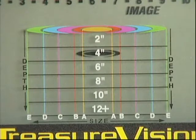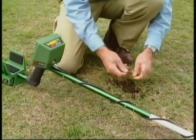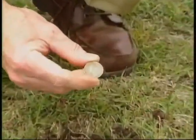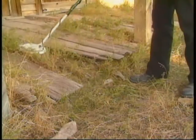By looking at the Treasure Imaging grid, we can confirm the target size. See the oval extends to the B lines — that means it's probably a coin or a small ring. The four-inch depth is also confirmed. Let's dig down four inches and find out. Sure enough, it's another quarter! You don't really need any more than this knowledge to find treasure for the rest of your life.